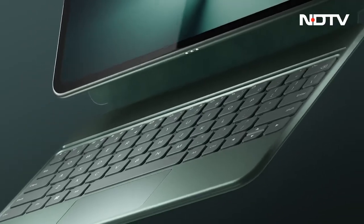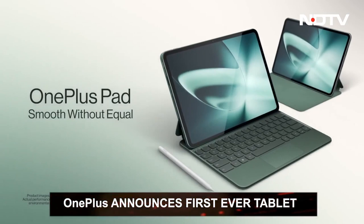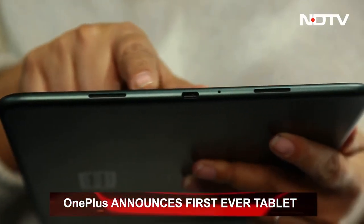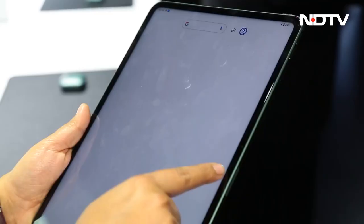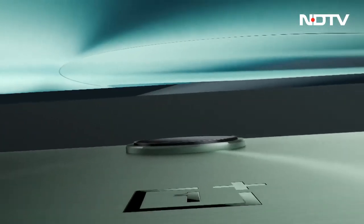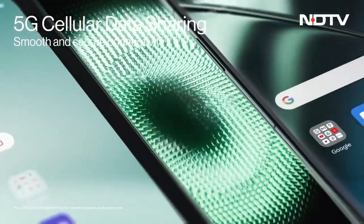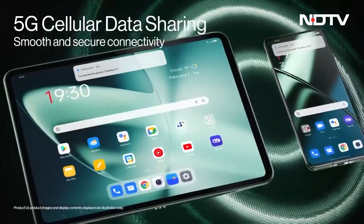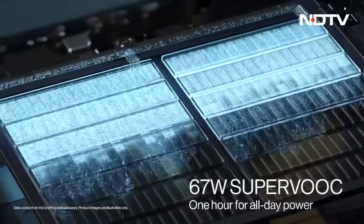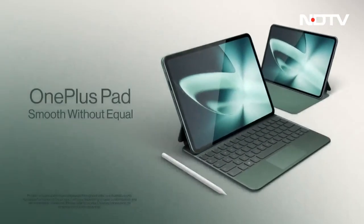OnePlus finally previewed their debut tablet, the all-new OnePlus Pad, at their major event this week. It is a sleek and slim tab weighing only 552 grams. This flagship pad is already gaining traction for its battery life — an impressive one month on standby mode. It has powerful hardware for multitasking along with cutting-edge cooling technology. Keep an eye open for a detailed review in the near future.